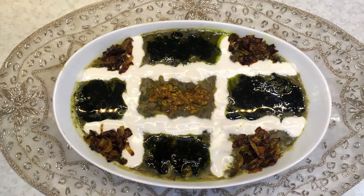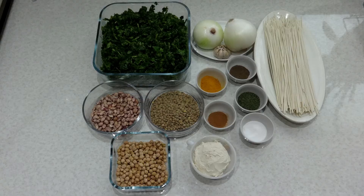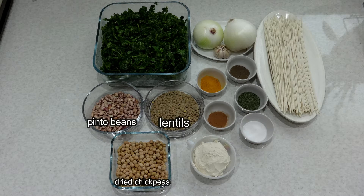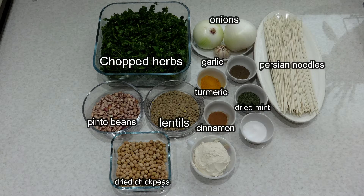Hello my dear friends, I'm here with tasty Persian noodle soup. The ingredients are: half a cup of dried chickpeas, half a cup of pinto beans, half a cup of lentils, 250 grams Persian noodles, chopped herbs, two onions, one clove of garlic, one tablespoon dried mint, one tablespoon turmeric, half a teaspoon cinnamon, half a teaspoon pepper, salt as needed, and half a cup of curd.